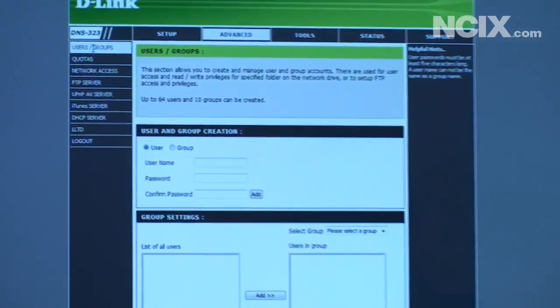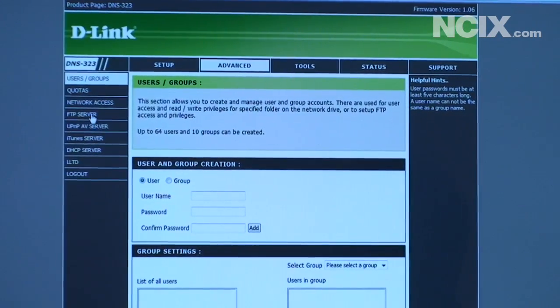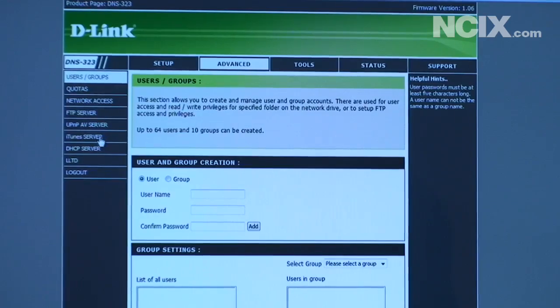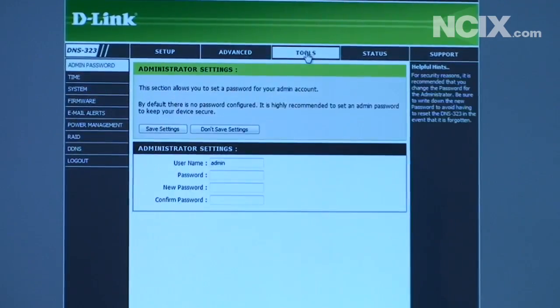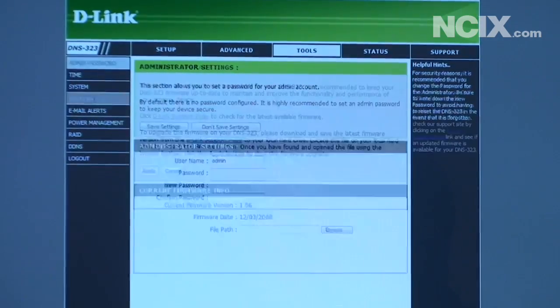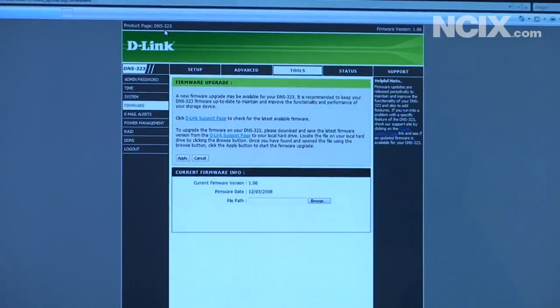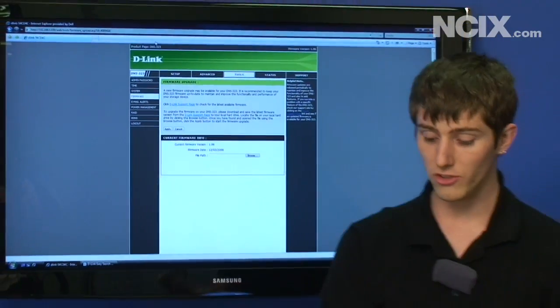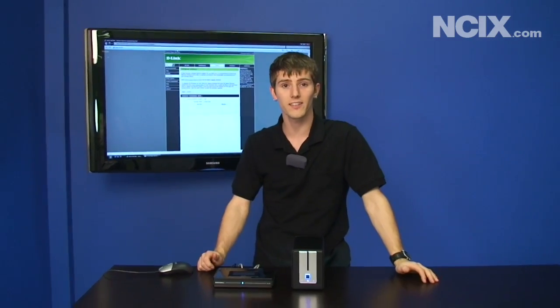That's where you can set up users, user groups, quotas, network access, the FTP server, UPnP AV server, and iTunes server — which I had actually totally forgotten about — as well as all the other advanced features. You can also update your firmware, which we did on this unit for support for the 1.5 terabyte drives — very painless. So there you go: the DNS 323, the DGL 4500 Gamer Lounge router. Thank you for watching NCIX Tech Tips.